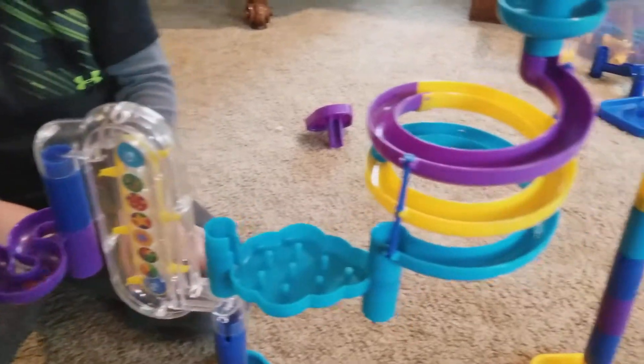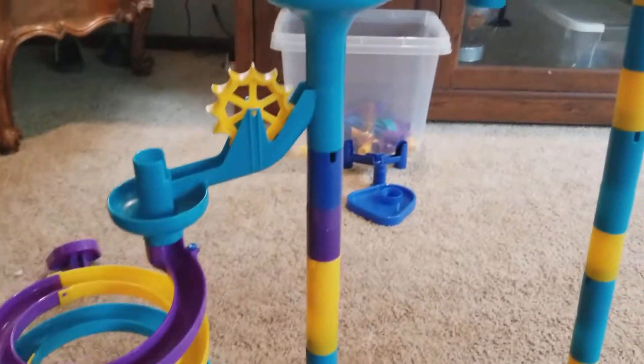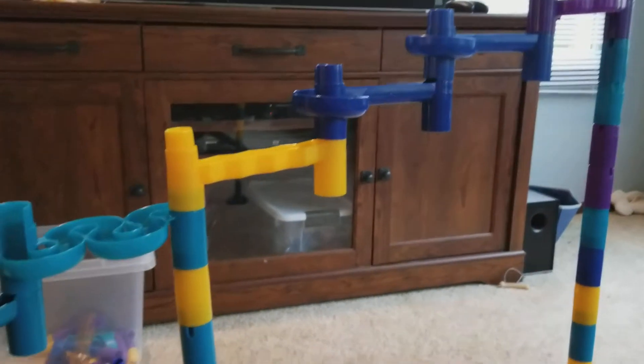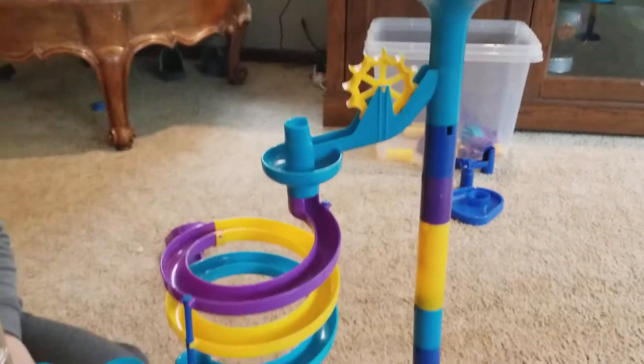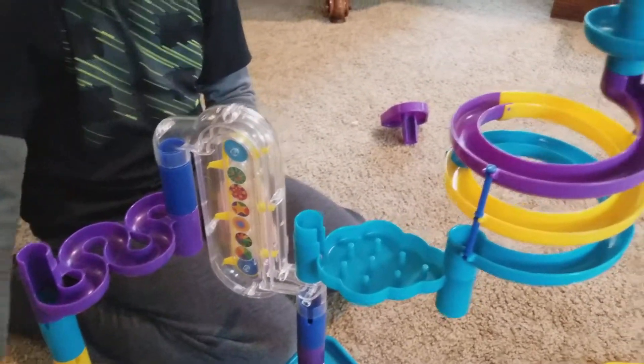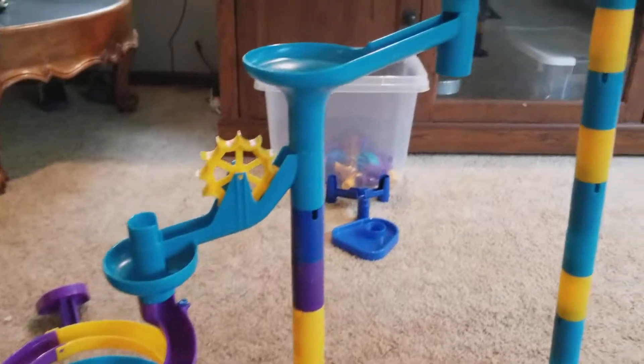So this set is the MarbleWorks Deluxe. It has kind of like two of everything, and then the wild ride and the crank are sold separately. So this is the MarbleWorks — we love it.